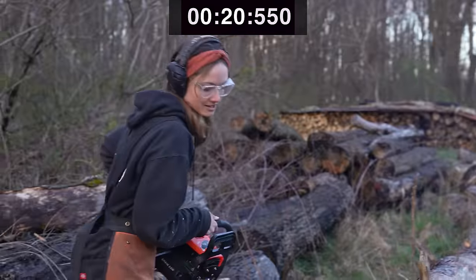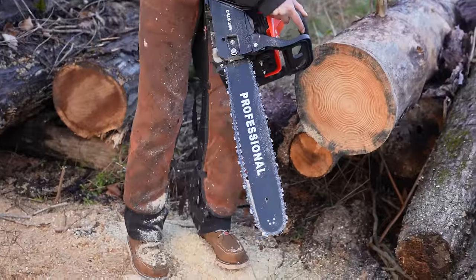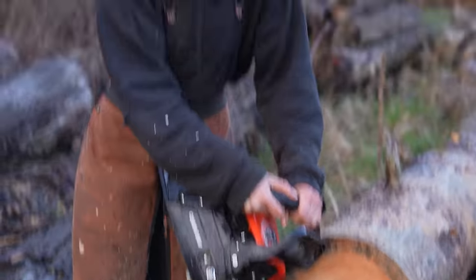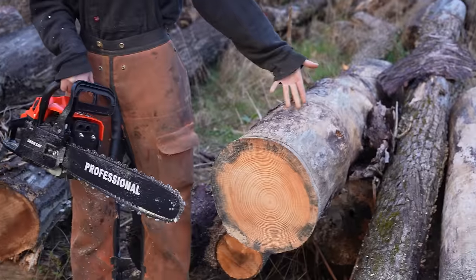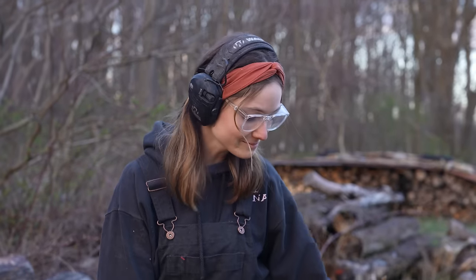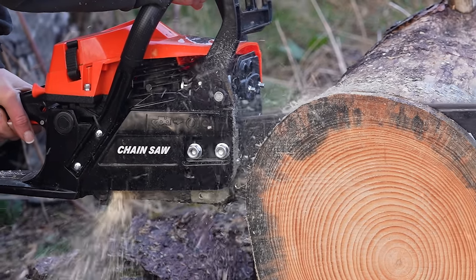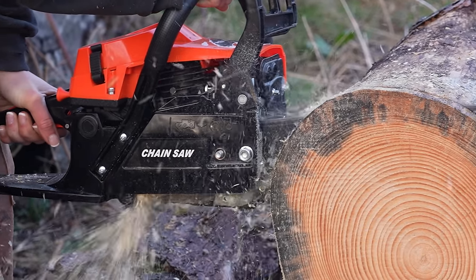I'm just going to stop there, because the bolt literally came off. We're not finishing this cut, ladies and gentlemen. Sorry — I hit the brake. But it cuts, and it starts up. It just falls apart mid-cut. That was scary. That's why I'm always checking everywhere when I'm cutting.